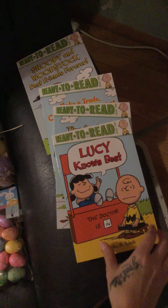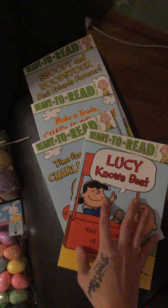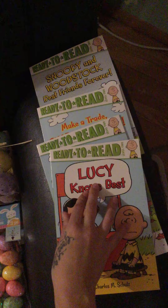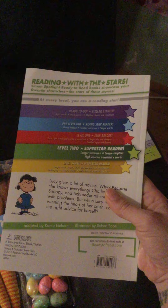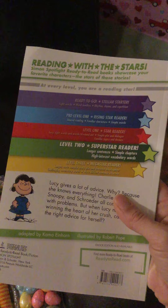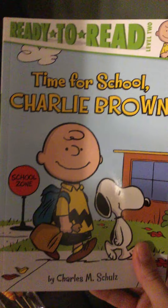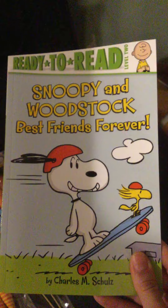My daughter is a little behind on reading, so her teacher tells me to get her big books with pictures where the letters are big enough to see. They have these Ready to Read Level 2 books — they come as a starter set with pre-level, Level 1, Level 2, and Level 3. The first books include 'Lucy Knows Best,' 'The Doctor Is In,' 'Time for School Charlie Brown,' 'Make a Trade Charlie Brown,' and 'Snoopy and Woodstock: Best Friends Forever.'